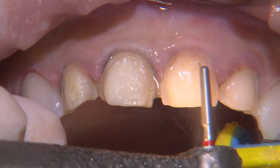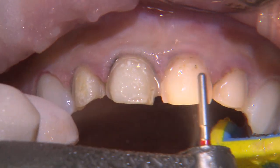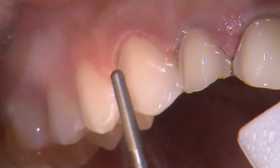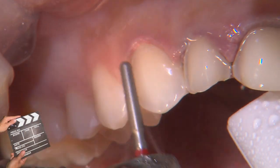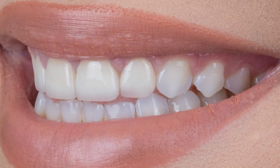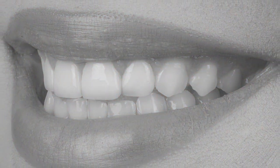Here's our patient, Samantha. Her chief complaint was that she wasn't happy with the four veneers placed on her centrals and laterals. The original preps have adequate reduction, a nicely defined chamfered margin, and rounded internal line angles, so there's not really a need to modify them much.